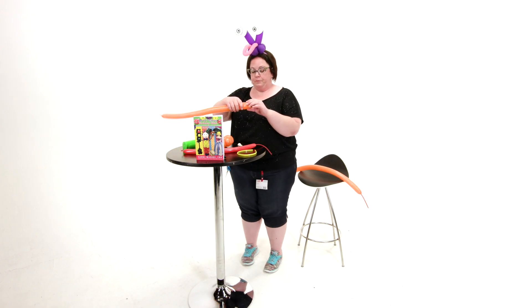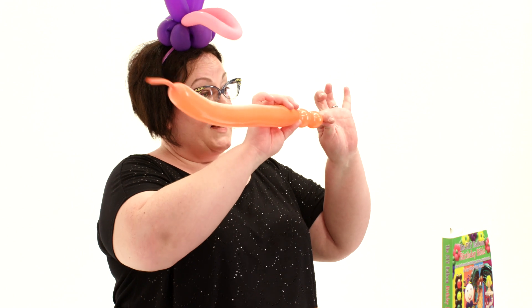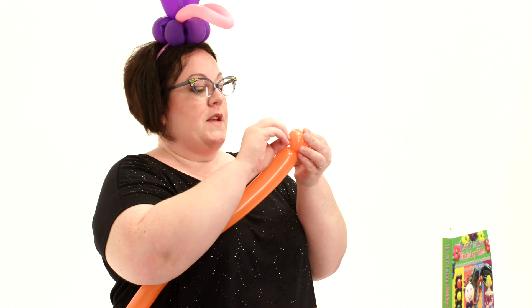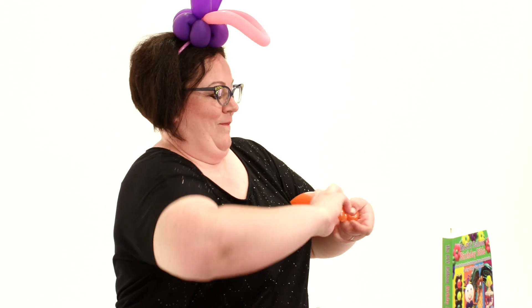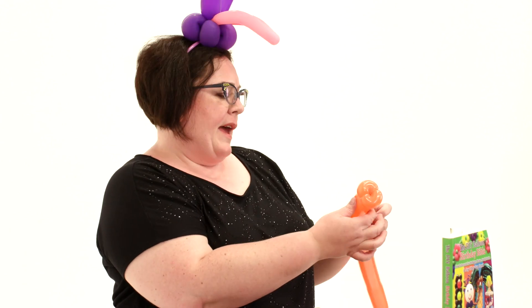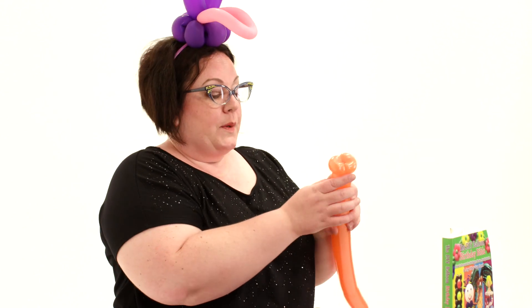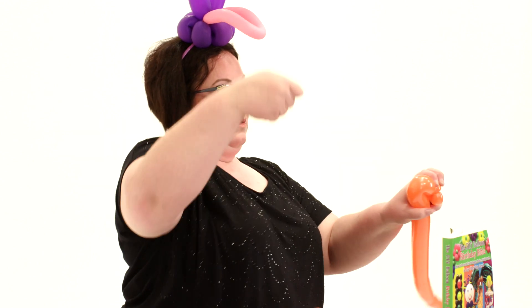Now we're going to make the eyeballs. I'm going to show you two different ways you can do this. The first way is to make two equal sized bubbles, wrap them into themselves and tuck the nozzle through so it doesn't come undone. Then you can just pinch them together and make two pinch twists like that. Then we're going to go down about maybe two inches and we're going to do a shock twist. I call it a shock twist — basically what we're going to do is shock the latex into bending. So we're going to fold it over and then just pull it hard, and it makes almost a 90 degree angle, which is perfect for the eyeballs.